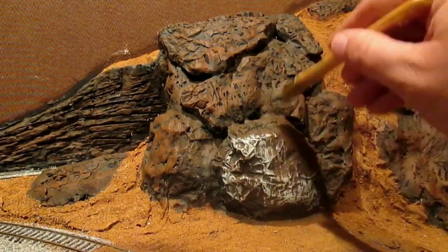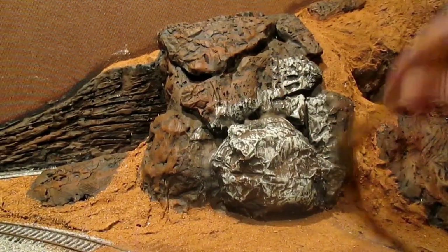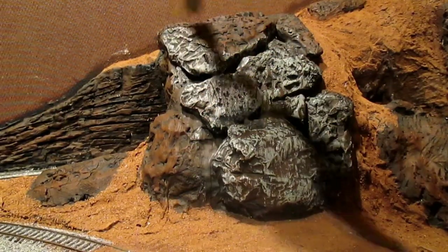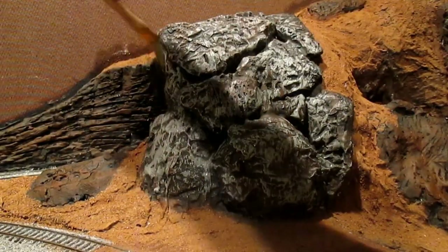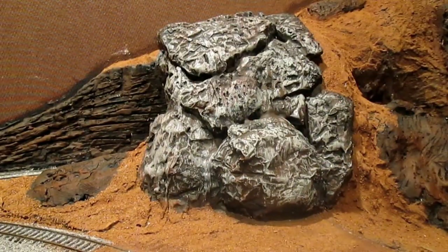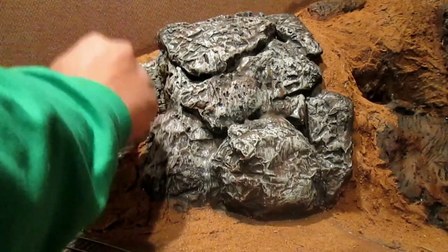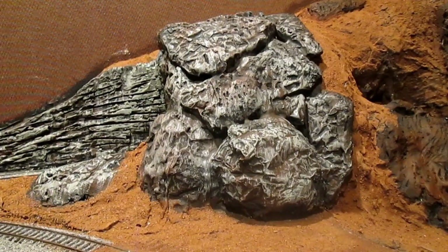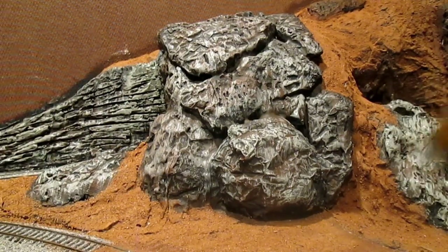We're using a full-strength paint here — we didn't cut it with any water or any alcohol. The brush has a good bit of paint on it, so it's doing a pretty good bit of coverage. But again, we're not digging down into our cracks and crevices. We want to leave the black and the brown wash in those areas.